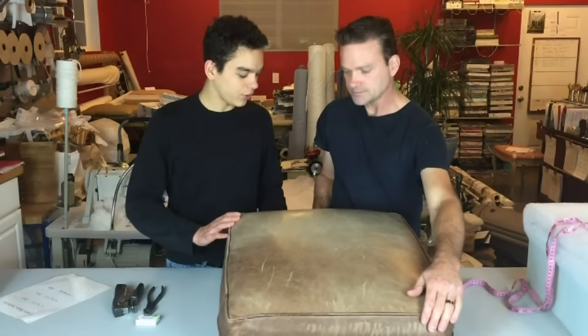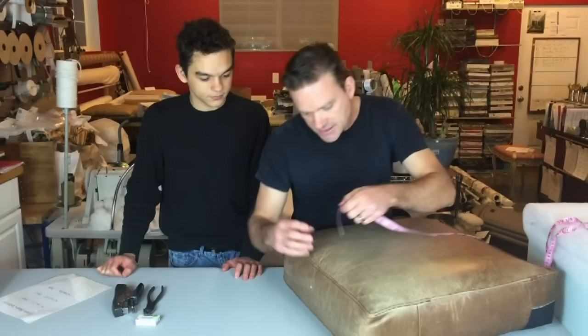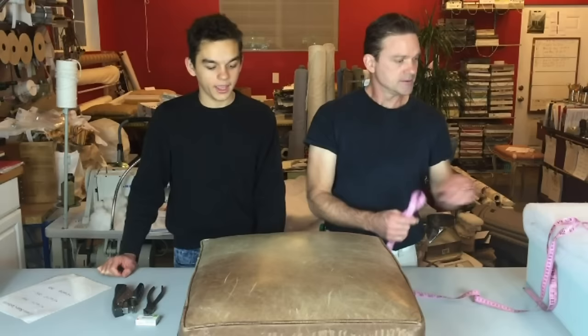Rule of thumb: always take your measurements then add one inch to each, including the band. The band or boxing here is five inches, so we order six — that gives a bit of a crown. You can have your supplier attach daycron already to the cushion, which is the easiest option. But if your supplier doesn't offer daycron, we'll show you how to add it yourself.